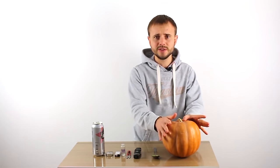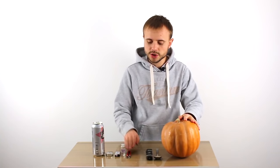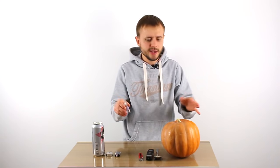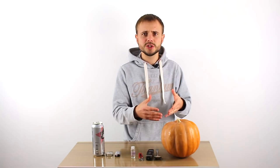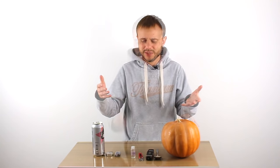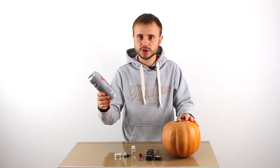We need a medium-sized pumpkin, a tablespoon, one simple kitchen knife, scissors, and glycerin, which you can buy in pharmacies without any trouble, or in some DIY stores, as glycerin is also used for making soap. We also need a lighter, a candle, and a tin can.